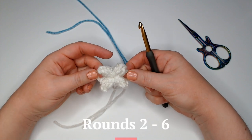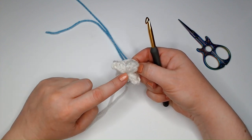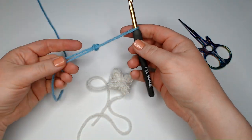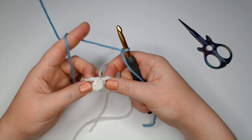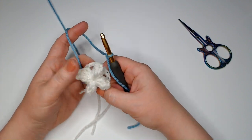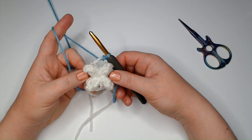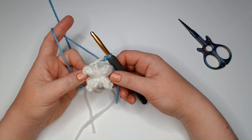I demonstrated round one in a different color, but for my square I actually wanted this white color in the center — it just won't show up well on video so I demonstrated in a color that would. Now I'm switching to the off-white color I want in the middle. Now let's get started on round two. I'm going to put a slip knot on my hook and start in any one of these chain three spaces. I'm going to show you my technique — I call it on my website 'perfect double crochet circles,' but this actually works for double crochet squares or any double crochet in the round.